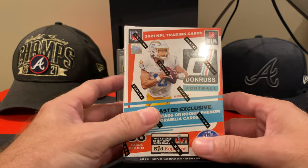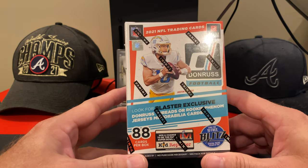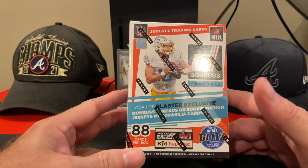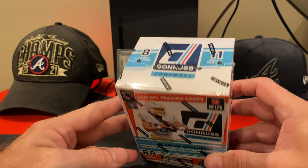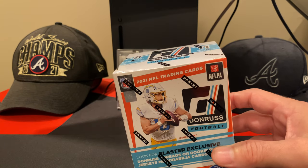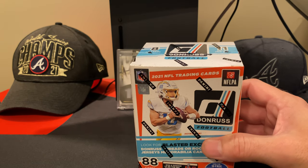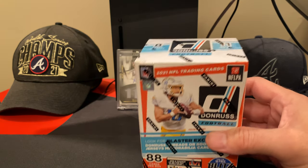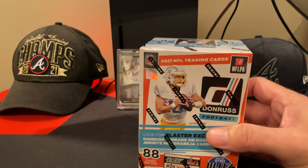I was able to beat the bots and got a 2021 Donruss Blaster, 88 cards per box. So I figured this was going to be a fun little rip. It's going to be 11 packs in here, 8 cards per pack. Let's open this up and put the videos out. Since y'all enjoyed it so much, I'm here to entertain.